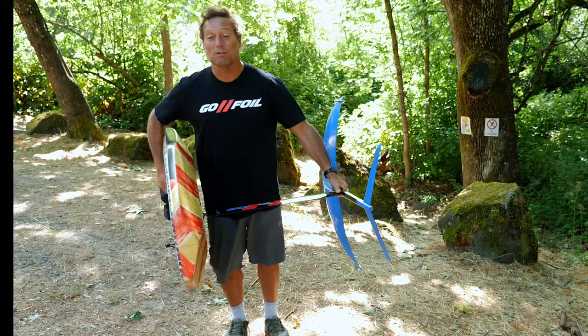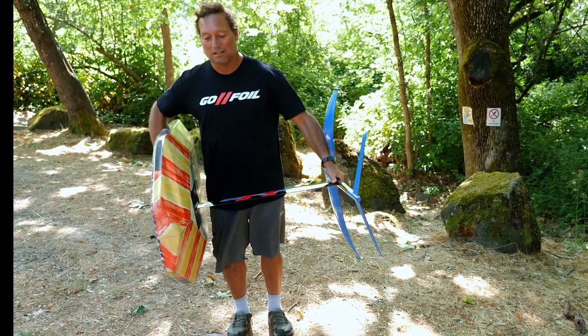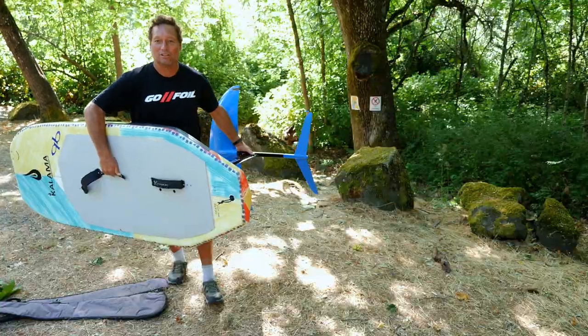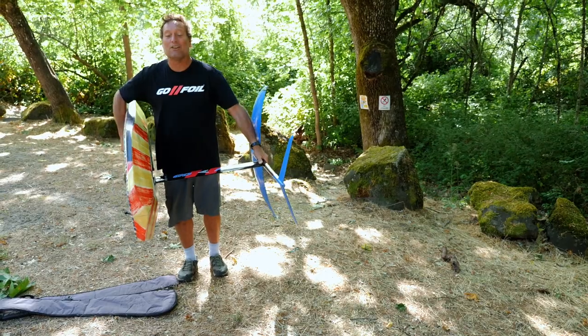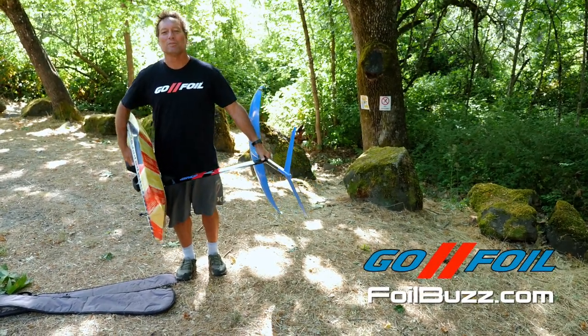Now if there's wind — which there usually is if you're downwinding — you're gonna want to have the board on the downwind side, or maybe even slightly point the tail into the wind so there's less resistance. This is how I carry my board to and from the water. Hopefully it helps you, and I hope to see you out on the water.